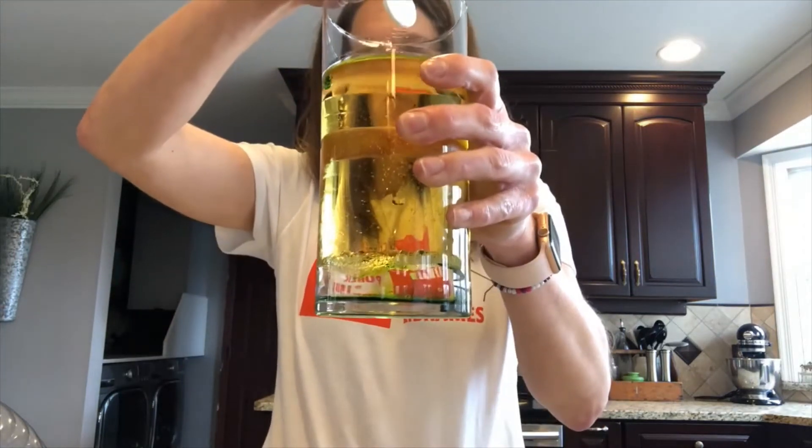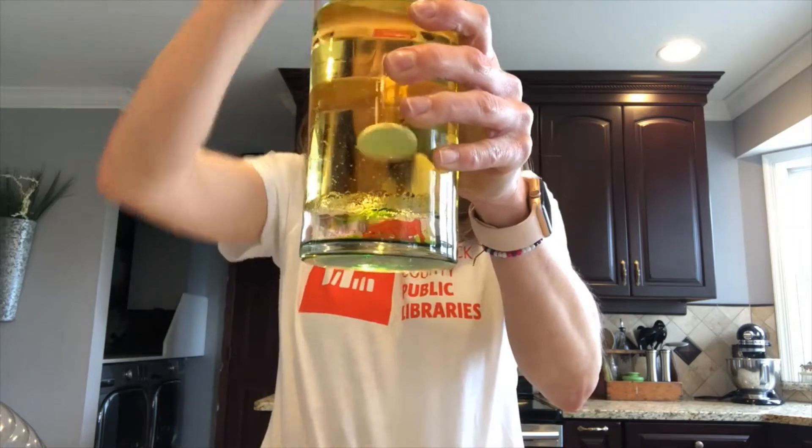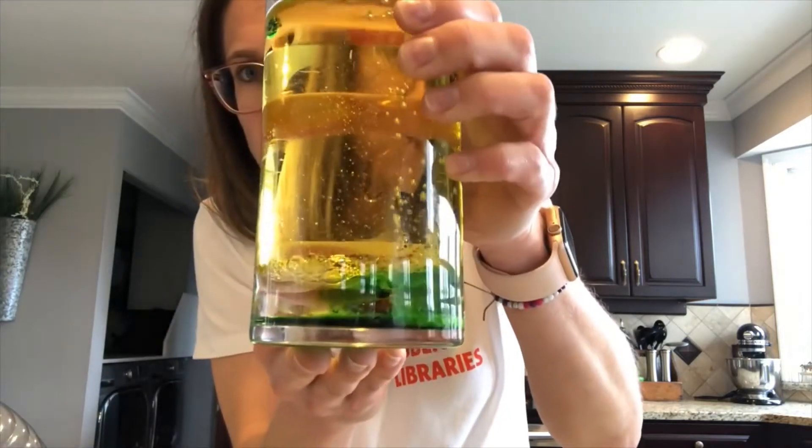You're going to take your antacid tablet and drop it into the water. Let's see what happens. You can see it automatically sinks down into the water and you can start seeing the bubbles rise.